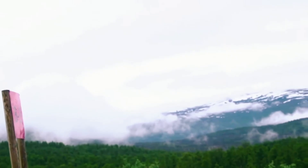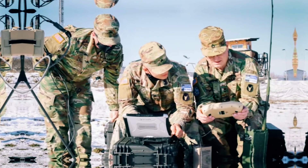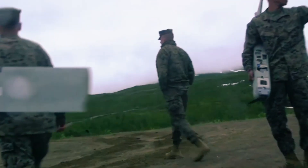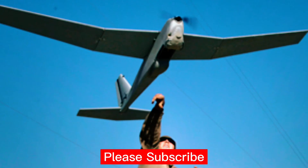General characteristics: Length 1.4 meters, Wingspan 2.8 meters, Max take-off weight 5.9 kilograms. Performance: Maximum speed 83 kilometers per hour, Minimum control speed 37 kilometers per hour, Range 15 kilometers, Endurance 2 hours.